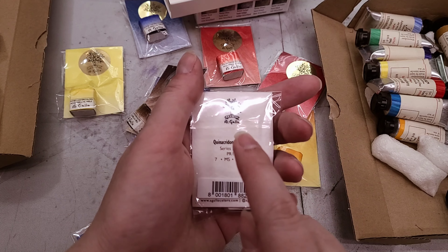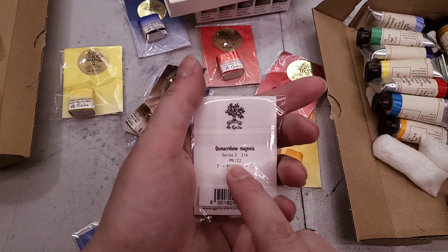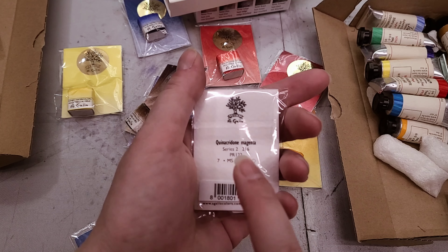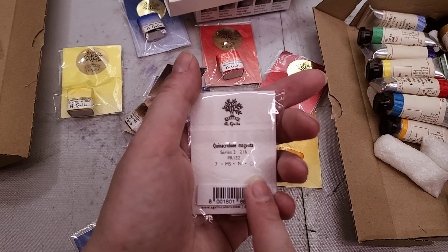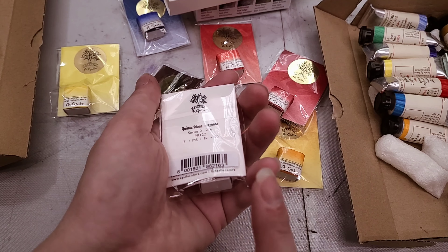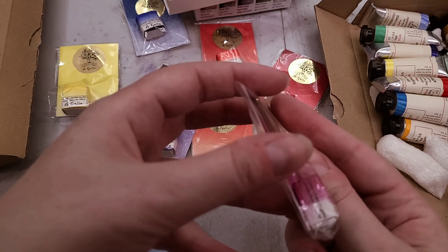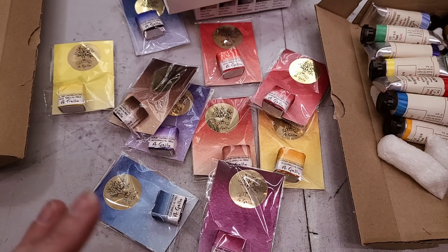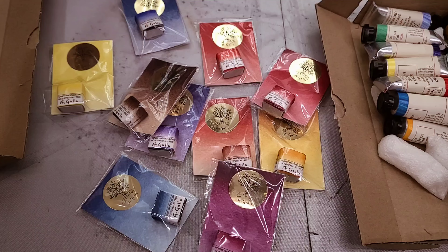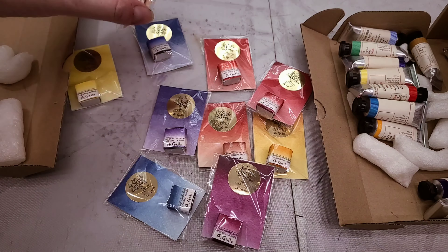I also appreciate that the color name, the series, the color number, the pigments, and their website and social handles are right there on the package. So we can figure that out together. I really appreciate just how dang accessible it is — they put all the information you're going to need right there on the package, and they're beautifully packaged. They look like little gems. I'm really excited about these.